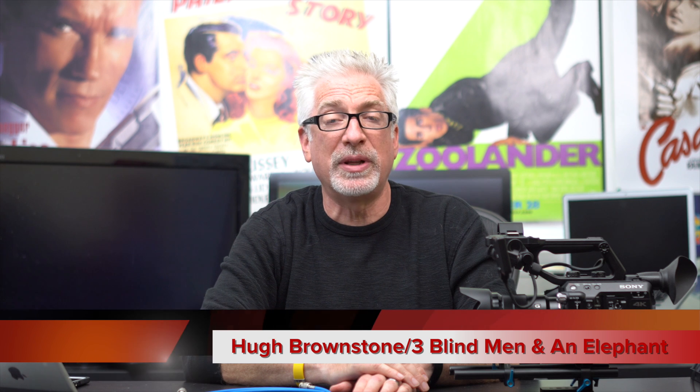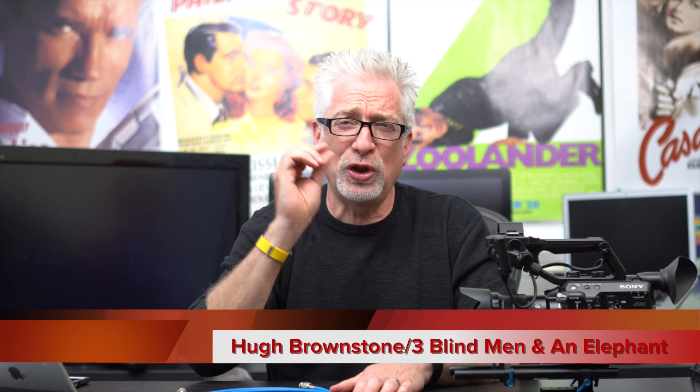Hey everybody, I'm Hugh Brownstone for Three Blind Men and an Elephant, and this is going to be a short video update on a post I wrote for Sony Alpha Rumors this week concerning pincushion distortion in this guy — Sony's 18-105mm F4 PZ, which stands for Power Zoom, OSS for Optical SteadyShot Image Stabilization. Here's the update in a nutshell.